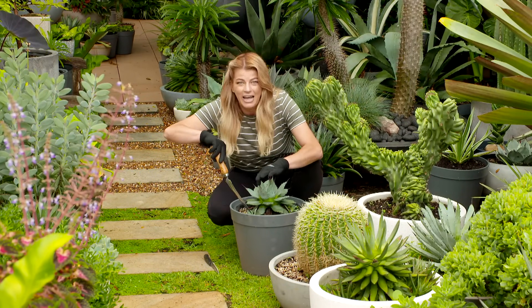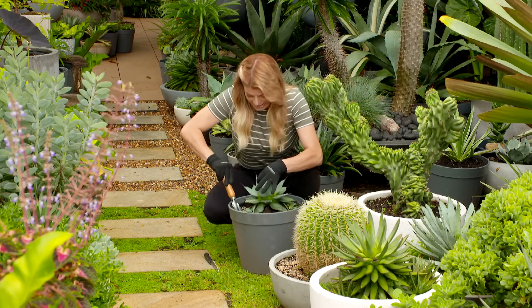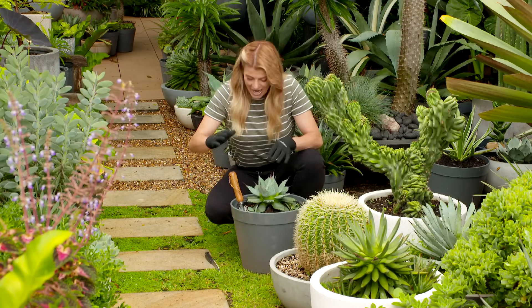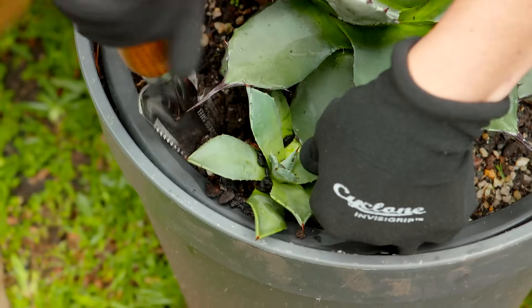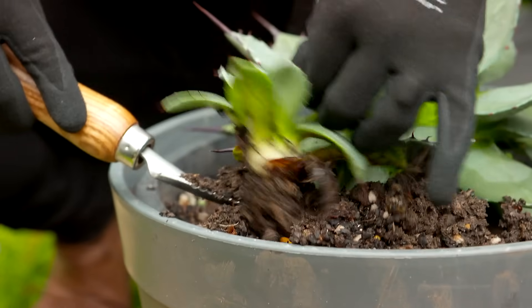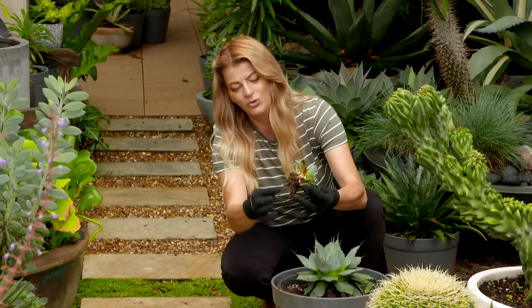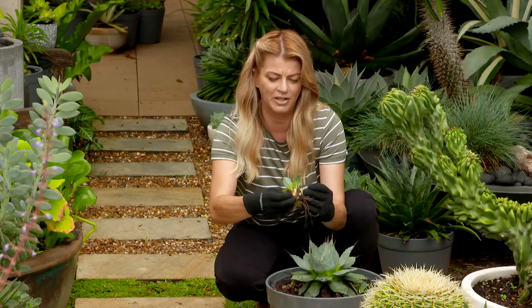I'm just going to remove this little agave pup from its mother plant. Just bear in mind that this is one spiky plant, so while you're doing this you might want to wear gloves and try a serrated trowel or even a steak knife to help you do it. Sometimes you might have to sever through its stem to separate it from the mother plant, but this one is a standalone and look, it's already got a root system. I'm just going to remove some of these rotten leaves down the bottom and then we can get it into a new pot.